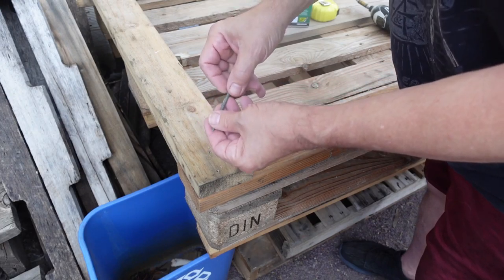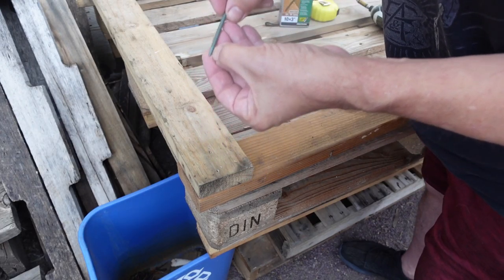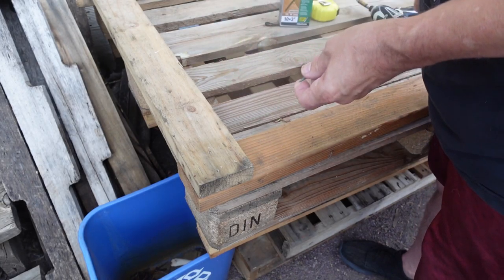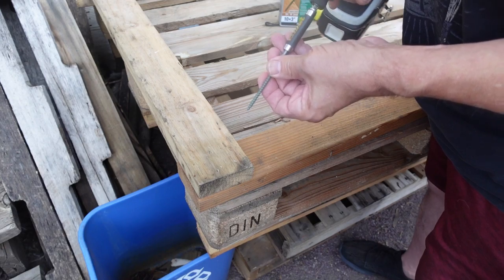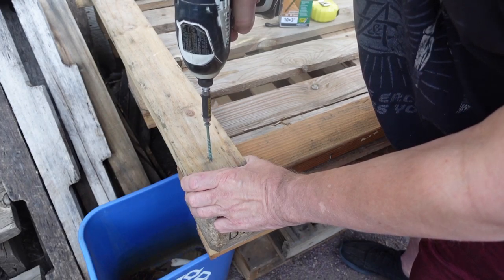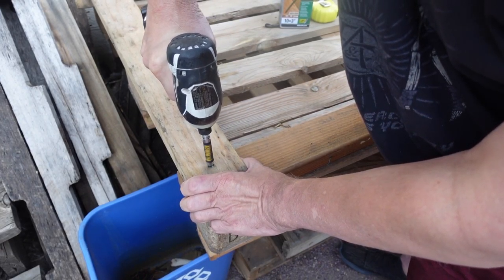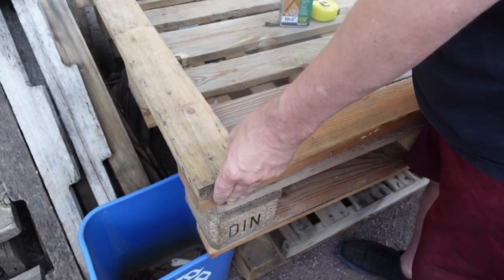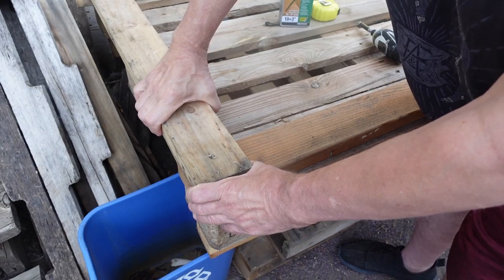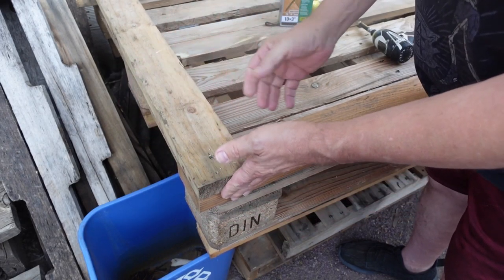I'm also using these number ten by three inch decking screws. They have a nice little drill cutting at the bottom, so they go into wood pretty easy. I am putting one in each corner. What this will do is hold it in place, but still allow it to shift as I need it to in order to square it up.